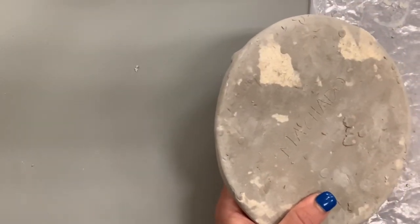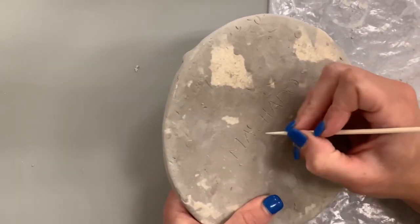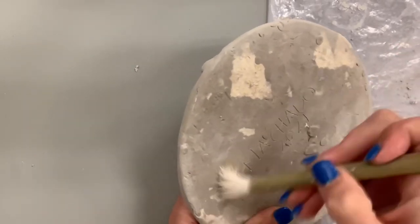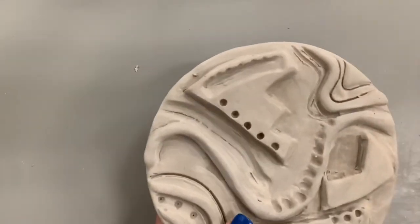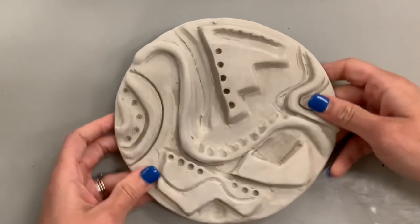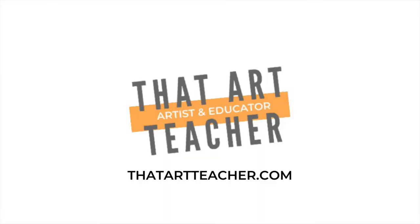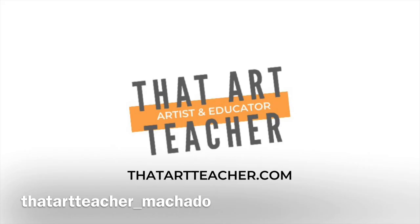I'm going to carve my name in the back with my trusty shish kebab stick. You can see the card stock kind of stuck to the back — you can carve that off with a large ribbon tool or it will burn off in the kiln. I'm putting my name and year, dusting it off with my brush, and I think I'm done. It has a good balance of additive and subtractive techniques. Thank you so much for sticking around and making art with me!